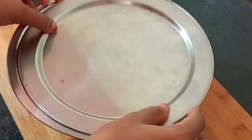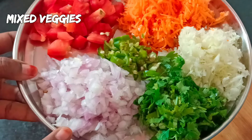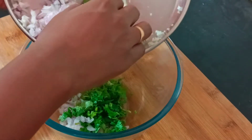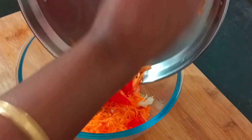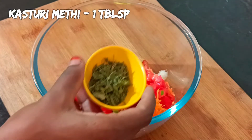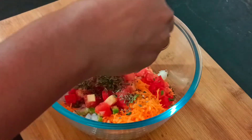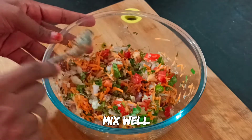Now let's add some vegetables to the mix. Add onion, tomato, carrot, cabbage, coriander, and green chili. I will add them in a bowl along with capsicum and beetroot. Add 1 teaspoon of salt. Mix it well — the colorful salad is ready.